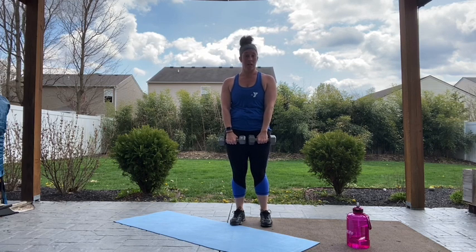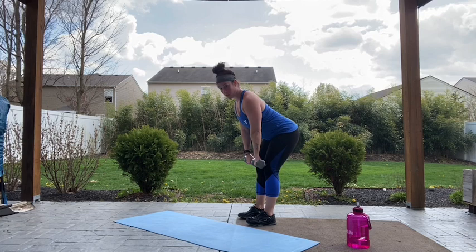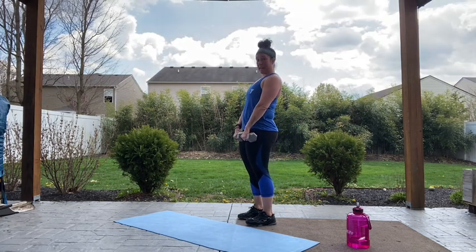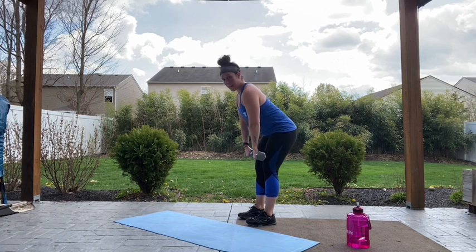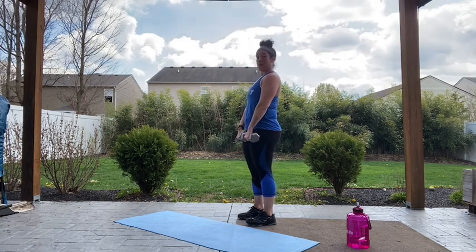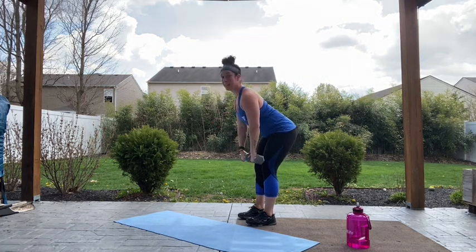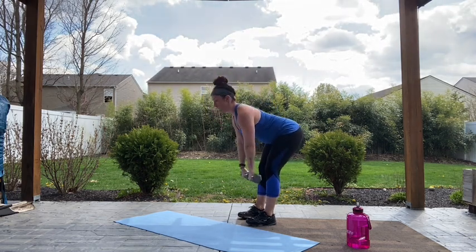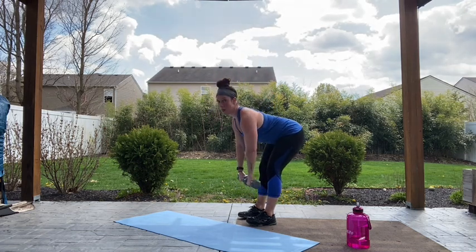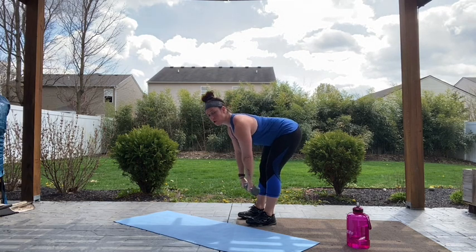Come on up, we're going into those deadlifts. Palms are going to face in towards our quads, slight bend in those knees. Let's go, pushing back with those glutes, weight in those heels, coming down as far as you can so you feel that resistance in your hamstrings. Then using those hamstrings and glutes to bring you back up to a full stand. Keep those shoulders down and back. Come on guys, 15 seconds. Four, three, two, relax.